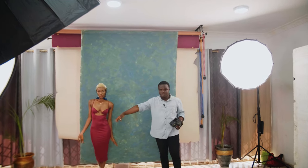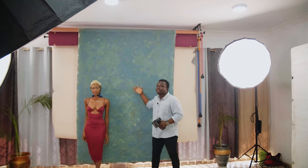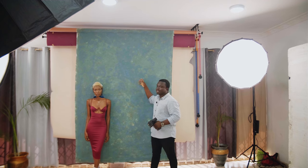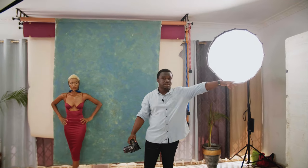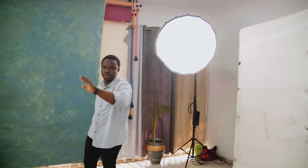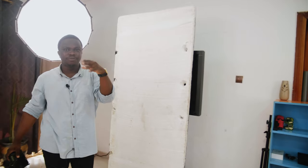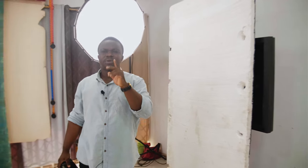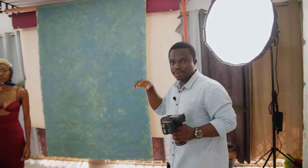The canvas backdrop kind of complements her outfit and her skin — it's more like orange skin and teal, but it's textured. I'll also be using my polyboard just to fill in the lights coming from my one light. If you've been with me on my journey shooting with one light, I have a video on one light — four lighting techniques — one light, one octabox, four lighting techniques. I think I'm going to use one of those techniques in this video today.